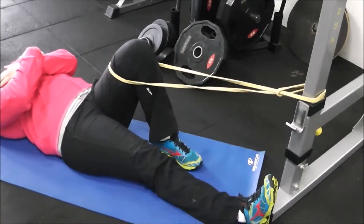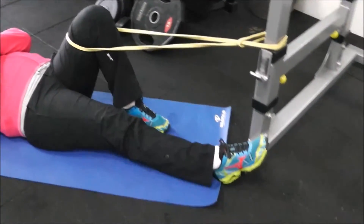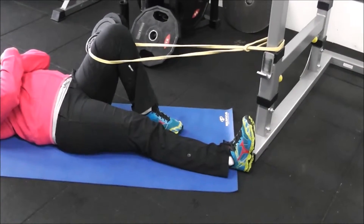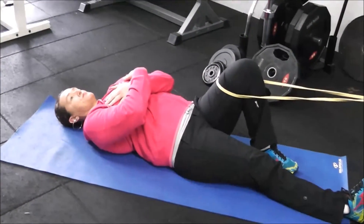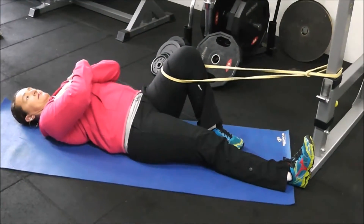That knee will be bent at about a 45 degree angle with the foot starting flat on the ground. The other leg is straight — pointing the toe in doesn't really matter. The rest of you is lying flat, fold your arms across your shoulders, and go ahead and demo the exercise.